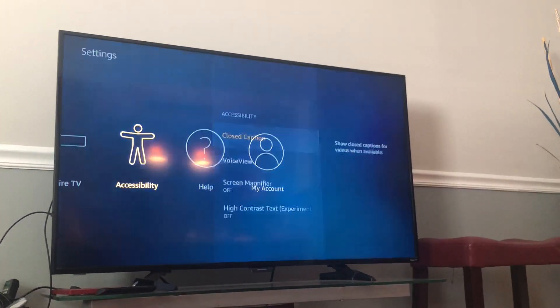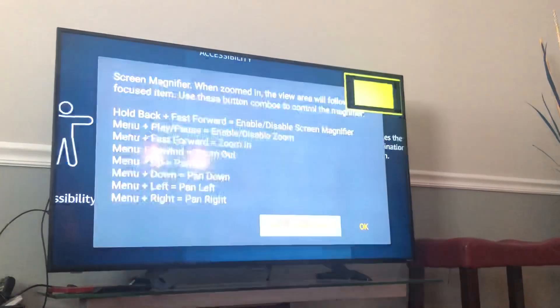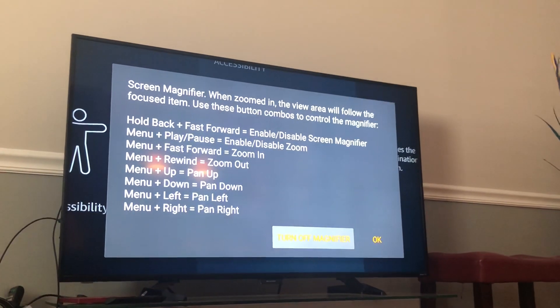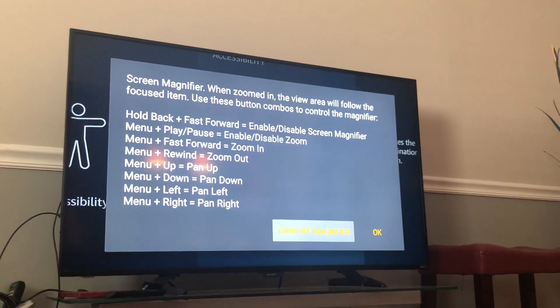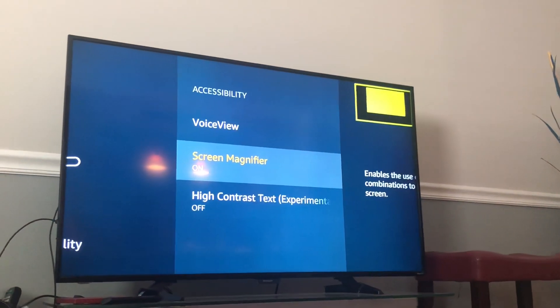When you go into Screen Magnifier it will show you all the remote combinations. I must have pressed one of those by mistake and that's what it did to my screen — it triggered the zooming.